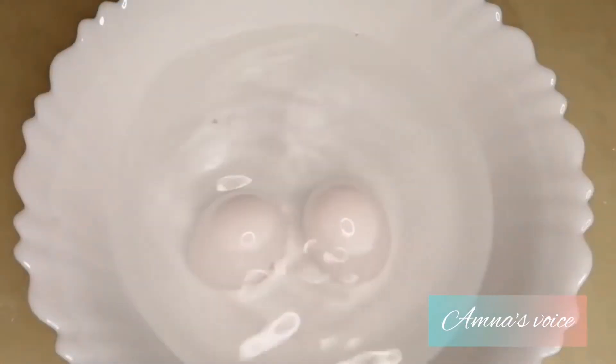Hi guys, welcome to my channel. Today I'm gonna be testing out two amazing experiments with eggs, so what are you waiting for? Let's get started.